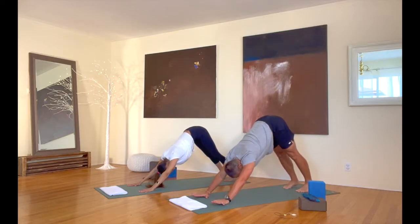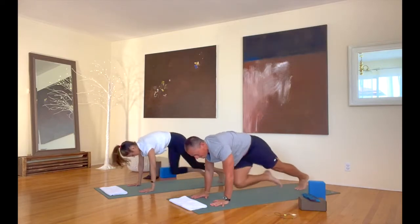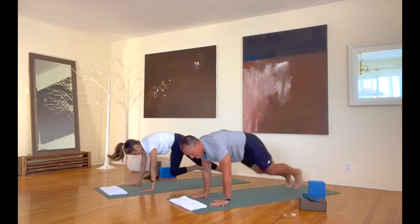Getting into our heart rate more. Bring it back into plank. 20 seconds of mountain climbers — right knee to left elbow, then back down, left knee to right elbow, back down. Keep going like that at any pace you want.